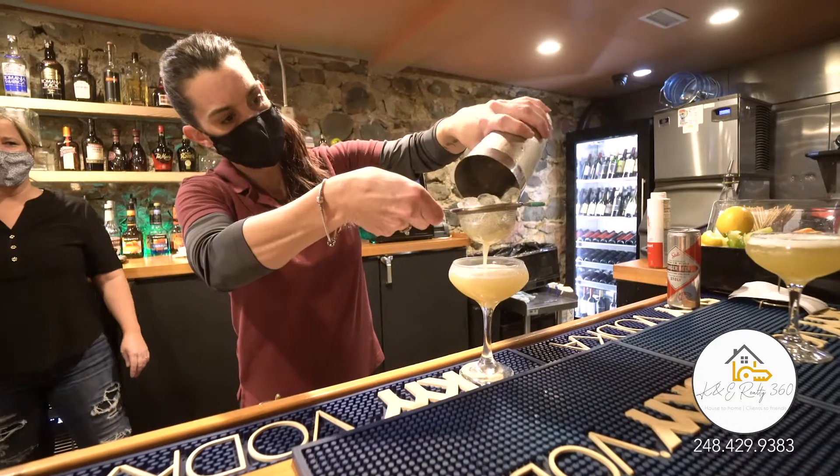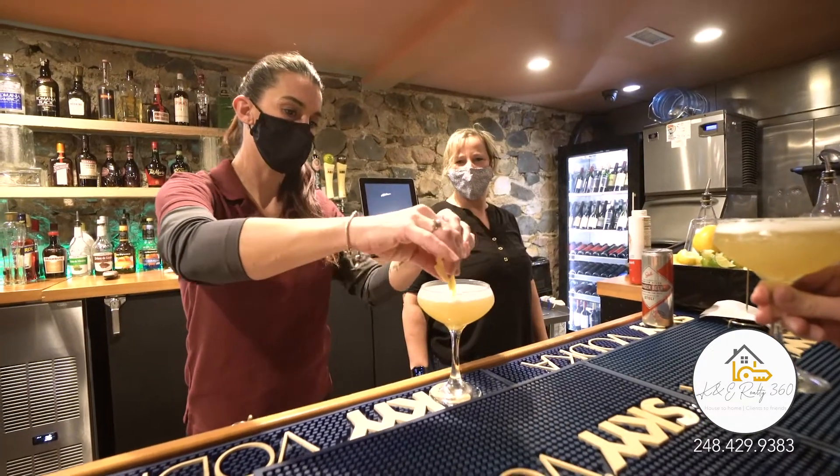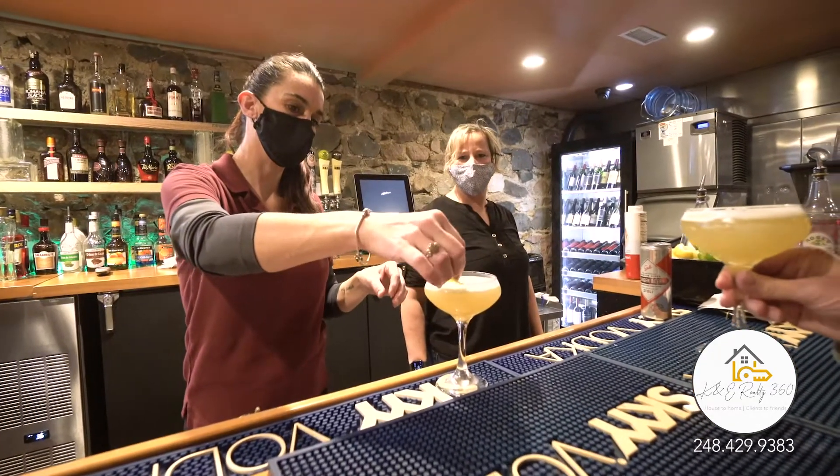On top of that, we peel the lemon and twist it to spritz the top of the glass so you get those fresh flavors.